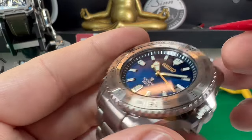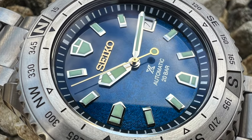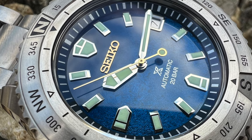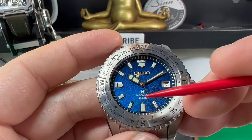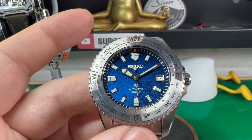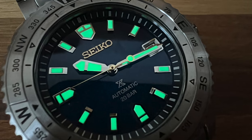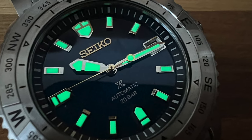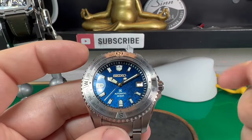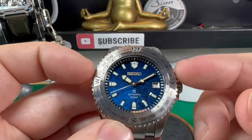The lume is exceptional, like you would expect on a Seiko. The applied Seiko logo looks really good on there. And then below — what some people don't like, though I've got no problem with it — is the X for the ProSpec series of watches. Automatic and 20 bar. Yes, this watch is their Landmaster, but it does actually come with 200 metres of water resistance. That means you can pretty well do everything in it — you can go scuba diving, the full works, if one so desired.